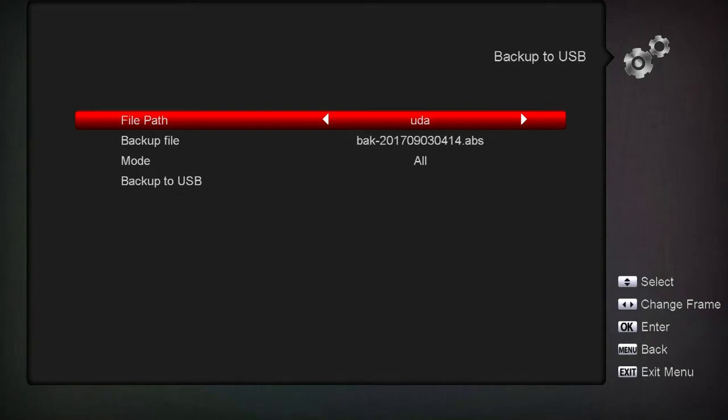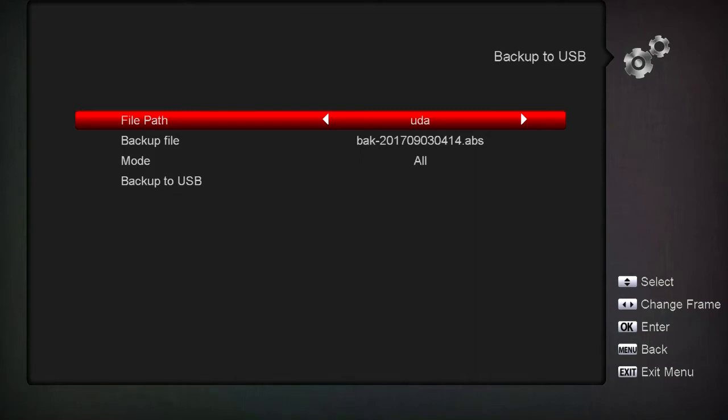The file path is going to be what it is. If you've got two drives plugged in you can pick A or B, but we'll say A - user disk A, so UDA. Down here is the filename it's going to use. Right now as I'm shooting this video it's showing BAK 2017-09-03, September the 3rd at four o'clock in the morning.